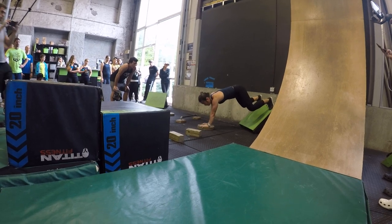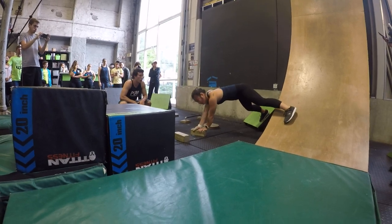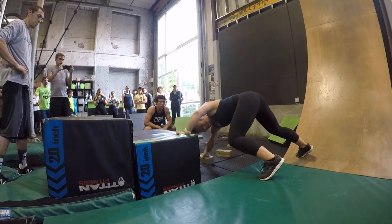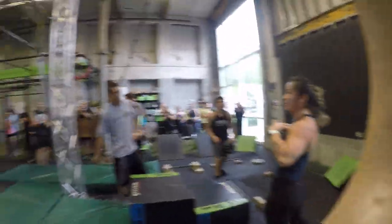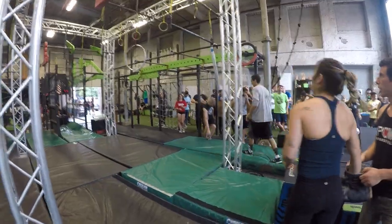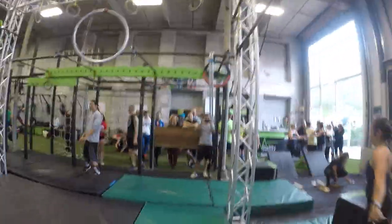That's great. Good job. Good job. Hands up. Good job. Nice. The box is on. Oh, yeah. Yeah. Yeah. Yeah. That's great. That's great. That's great. Remember this. That's great.